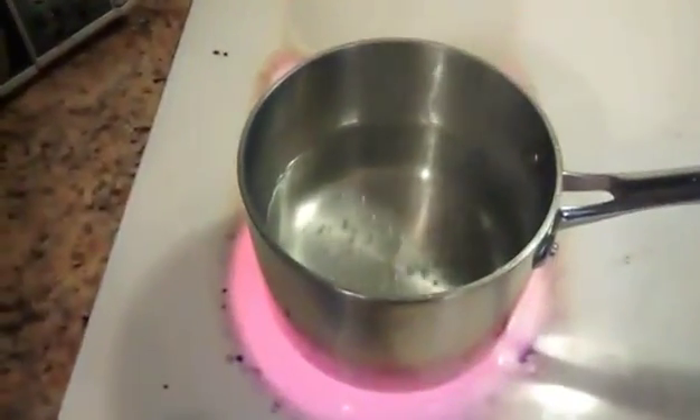I have this strainer, which is what I'm going to use. And I have my water getting ready to boil on the stove here.